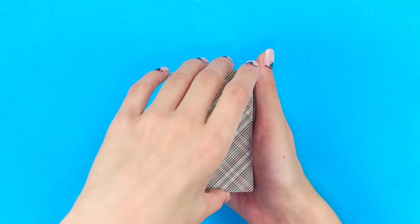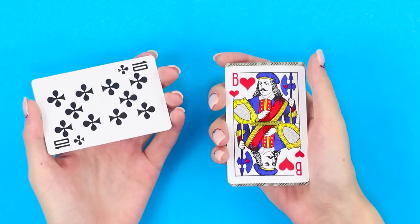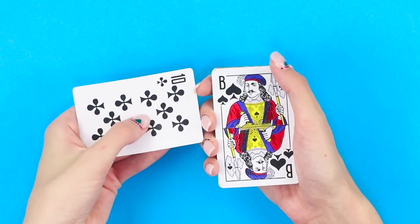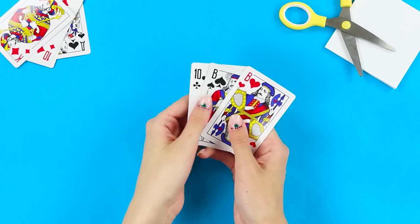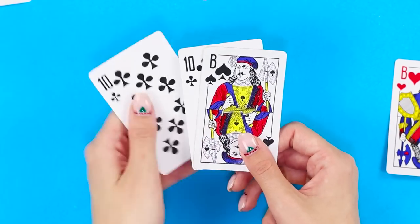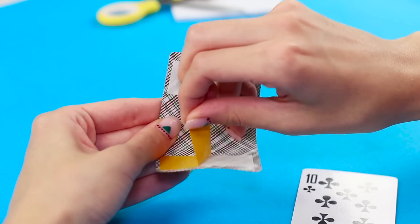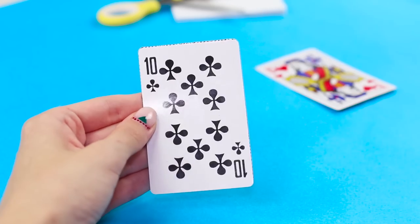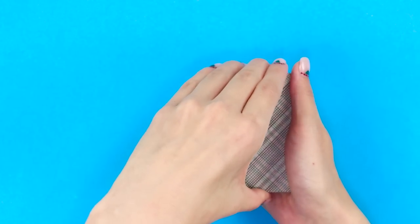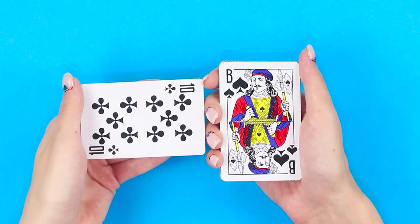It's time for card tricks! Remove cards from the deck and show the ten of clubs to a friend. Turn the following card over and ask them to remember it. Cover the jack of hearts with cards and sharply shift the deck — the jack of hearts suddenly becomes the jack of spades! You need two jacks of different suits and tens of clubs from two decks. Combine the jack of spades with the ten using double-sided tape, then place the cards in the deck. Remove one card less from the deck. The trick turns out to be simple but very impressive.